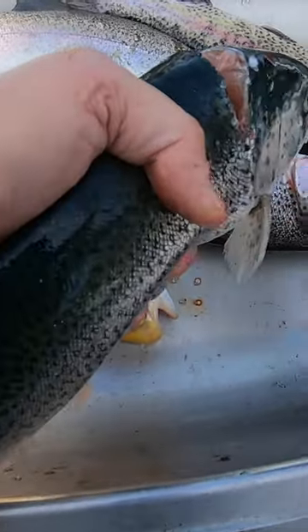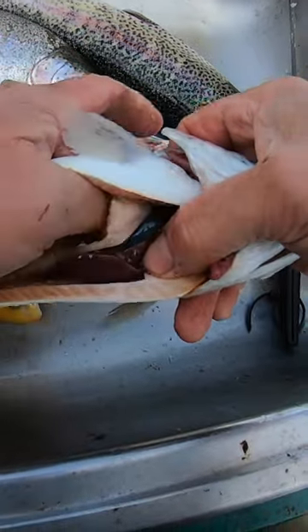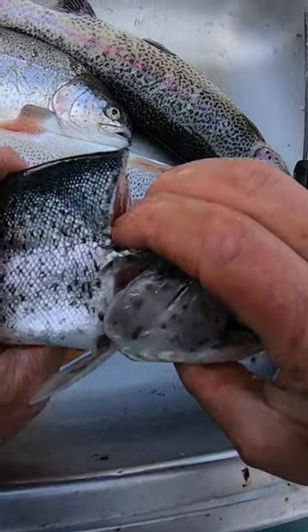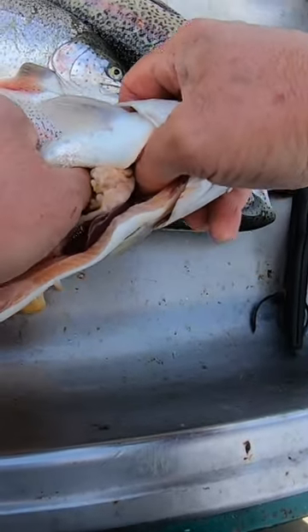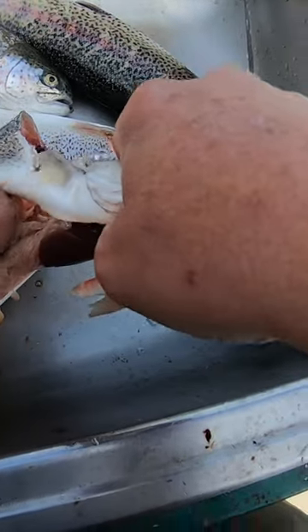The knife is through the spine. Now we're going to take the fish — we're going to take this thumb on our left hand, if you're right-handed, and extend that thumb up inside. We're going to get a hold of the head in that cut, stick this thumb in until we feel our other thumb, and then pull and push at the same time to rip his head off.